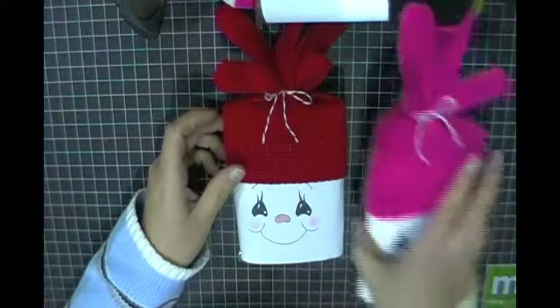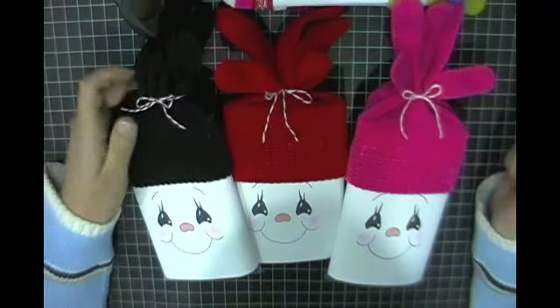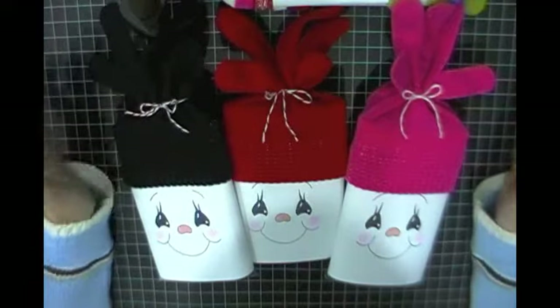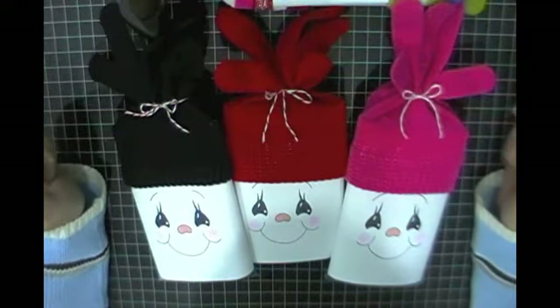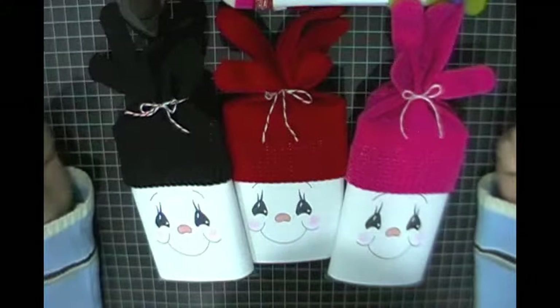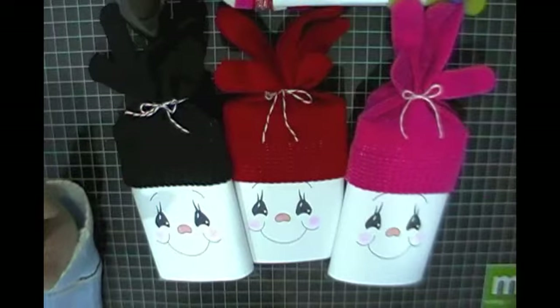I just wanted to share my crafty little projects that I'm giving my co-workers this year as a little Christmas gift. Hopefully you're inspired by this as well — it's such a quick and easy gift, and who doesn't love popcorn! Thank you very much for stopping by, and until the next time, we'll see you later. Bye now!